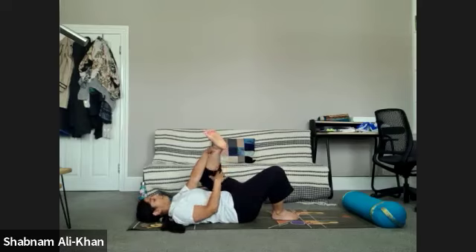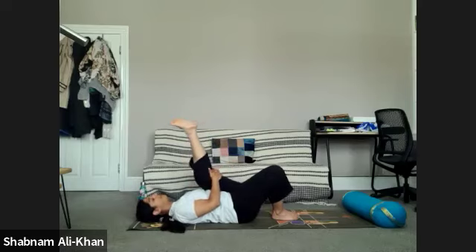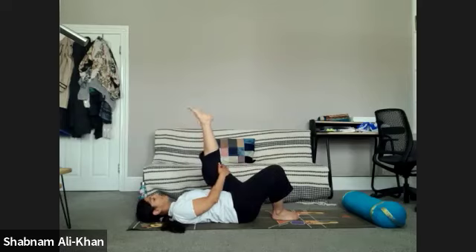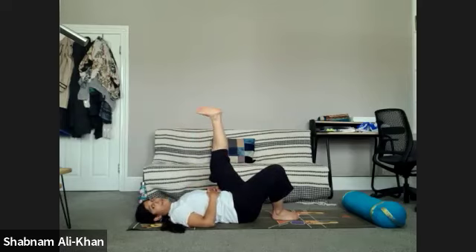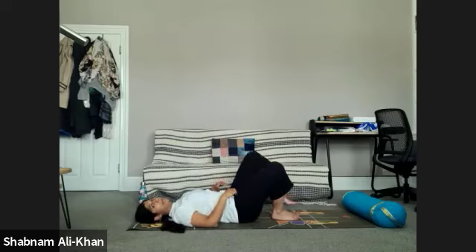We're going to open out that left leg, just stretching into the hamstring. Go as far as you need, as far as you want. Let's do a few little rotations of that left ankle — quite a strong stretch. We're going to flex and point, and remember you can curl and open the toes as far as you want. We're just exploring our bodies, exploring different movements. Slowly bring that knee in, give it a nice little squeeze, and bring it back to the mat. Take three deep breaths here.